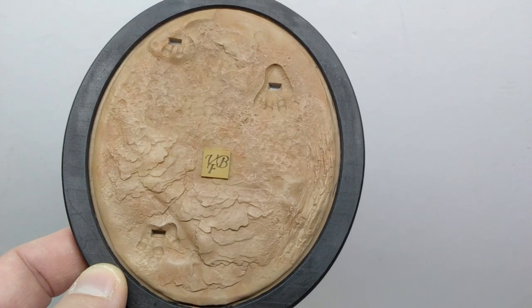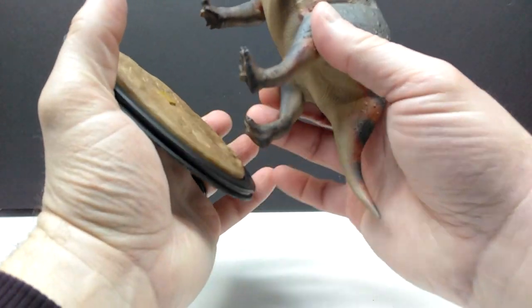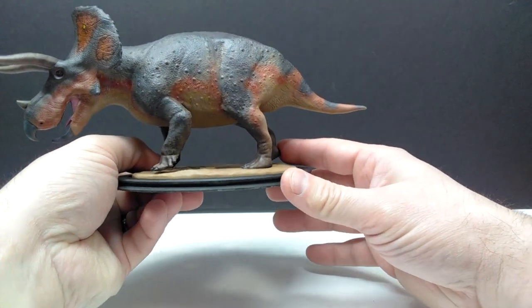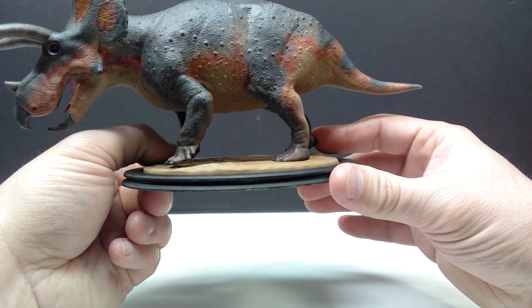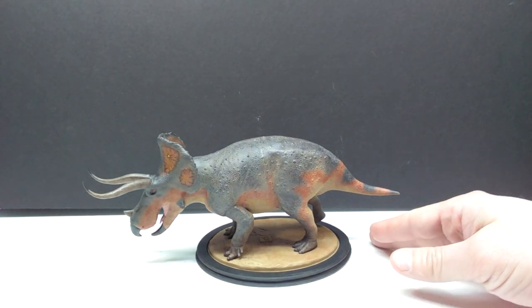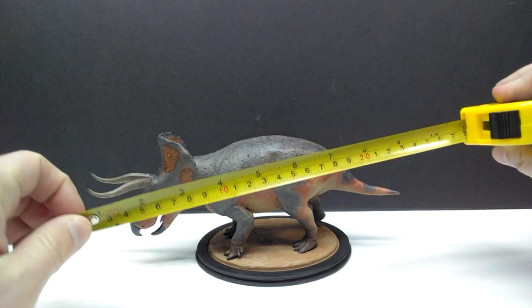There were pegs on the undersides of the feet of the Triceratops, and you basically just have to line those up with the spots on the base. Once it's fully planted into the base, you can see how that one foot is just slightly off the ground — which really shows off that feeling of the Triceratops pushing dirt up to give a display of 'don't mess with me or I'm going to charge.' That really looked cool on the model.